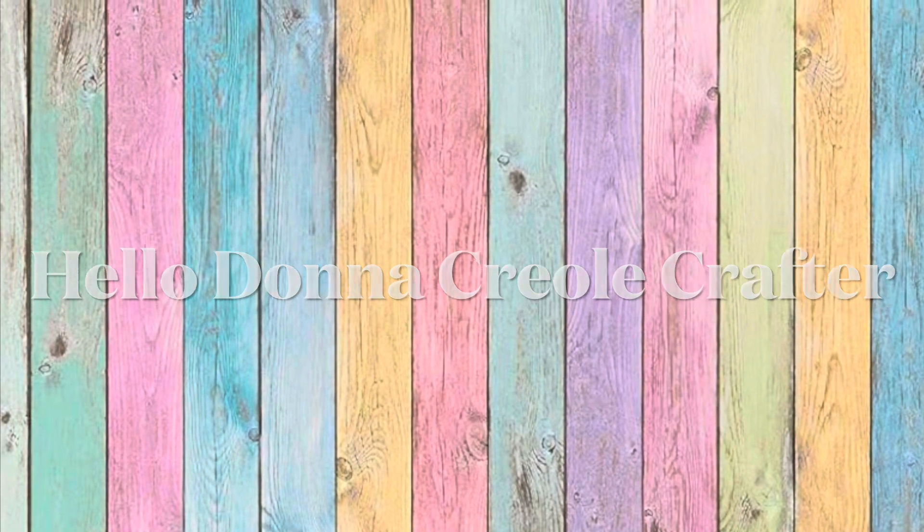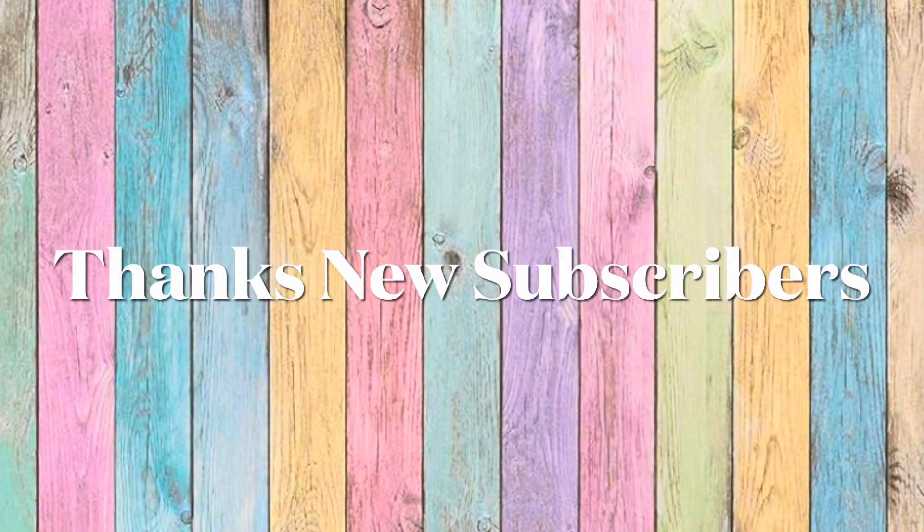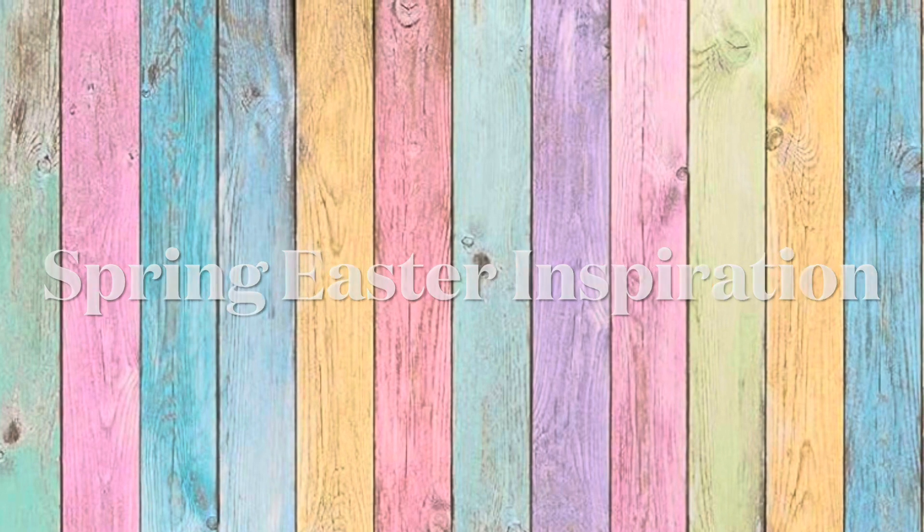Hello everyone and welcome to my channel. My name is Donna and I am the Creole Crafter. Thanks to all my subscribers, and welcome to the family, new subscribers. Today I have some spring Easter inspiration for you, so let's get started.